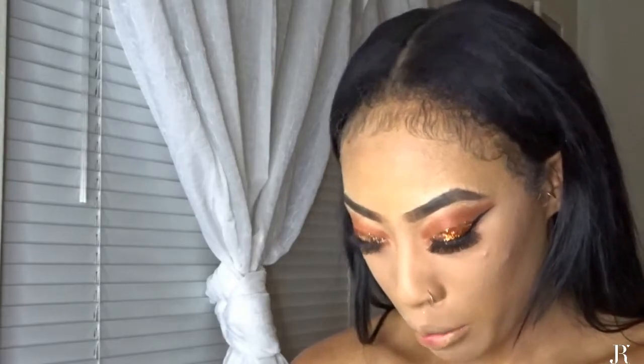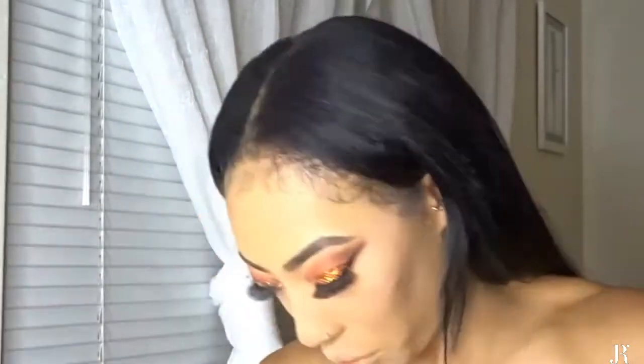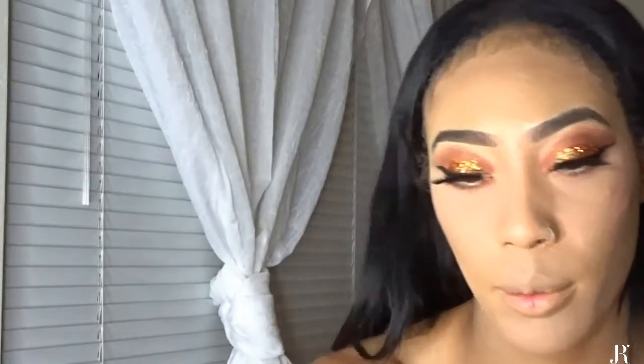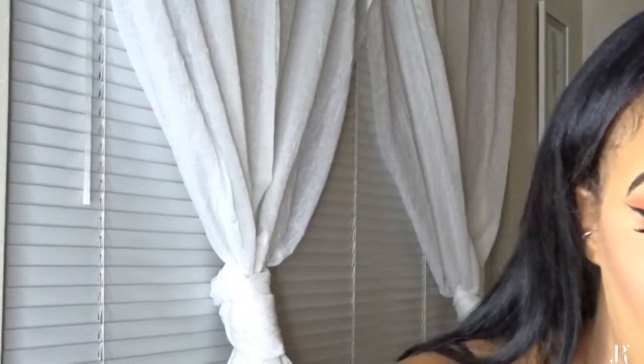For blush, I am using a sample blush that I got when I was subscribed to Ipsy — I think it's called Ipsy. This blush kind of looks okay, but I want my cheeks to look more rosy, so I'm also going to use an e.l.f. Cosmetics blush for that.